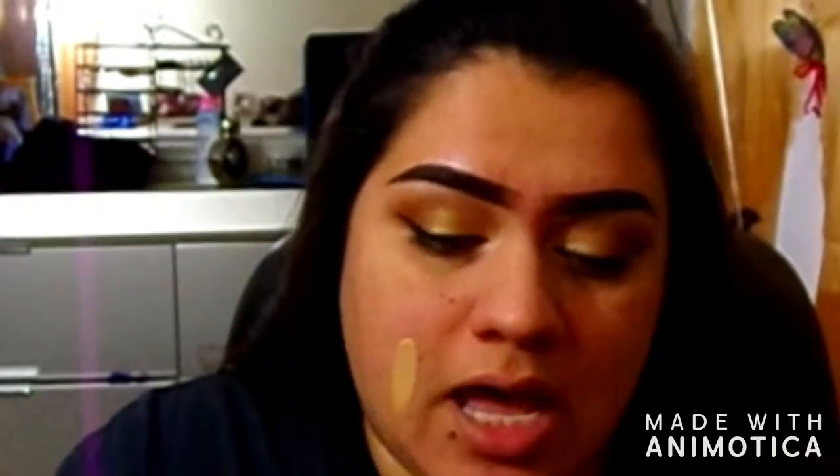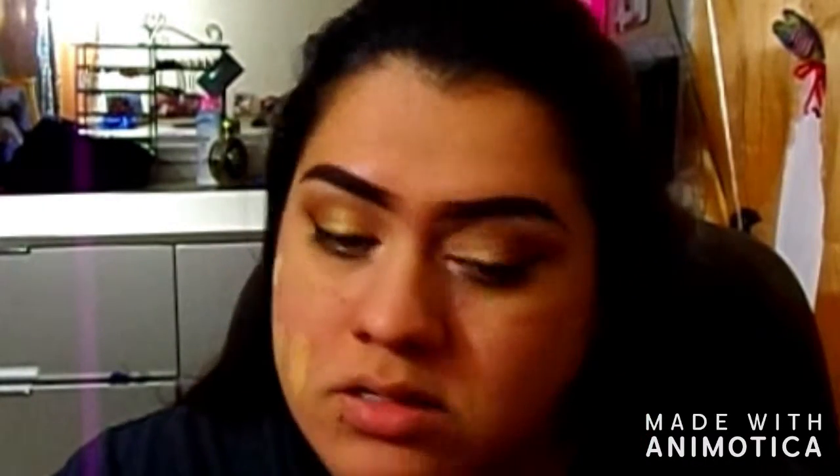Basically I'll just put the foundation on the lower half because I'm going to go in with concealer, so I don't like to cake it on. I used to be like the cake queen because I was always piling everything on not really knowing what I was doing.